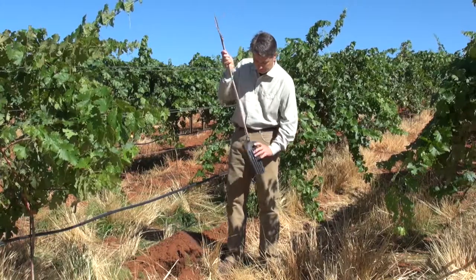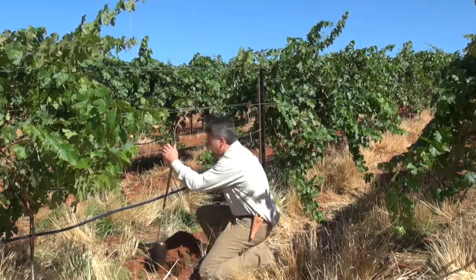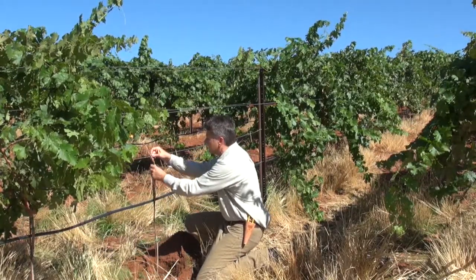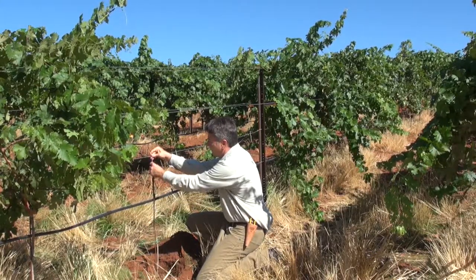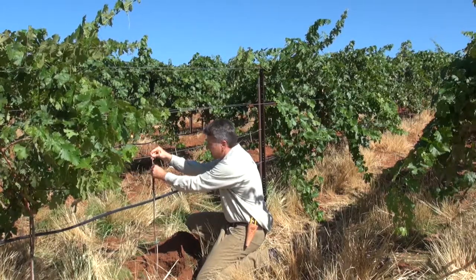Step one: we'll take the vine out of the pot and place it fairly deep in the hole. We want these roots to get established as deep in the berm as we can. We'll clip the stake to the wire, then trim and tie the top growth — the scion growth — to the top of the stake.